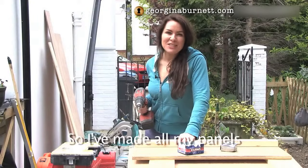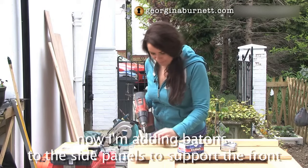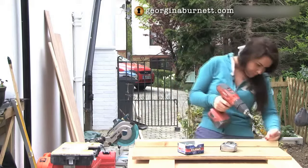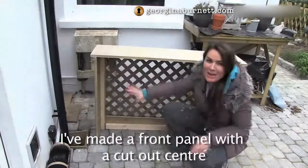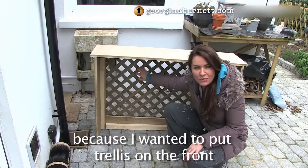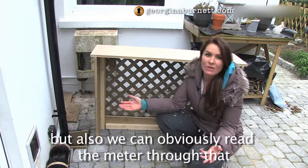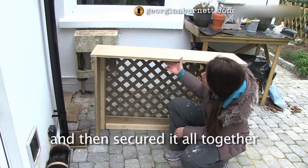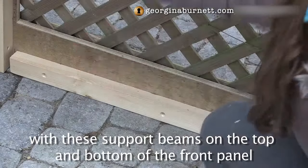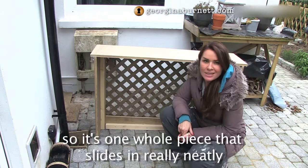So I've made all my panels and now I'm adding battens to the side panels to support the front. I've then made a front panel that has a cut-out center, because I wanted to put trellis on the front - firstly because it gives it a bit of character, but also we can obviously read the meter through that. Then I secured it all together with support beams on the top and bottom of the front panel, so it's one whole piece that just slides in really neatly.